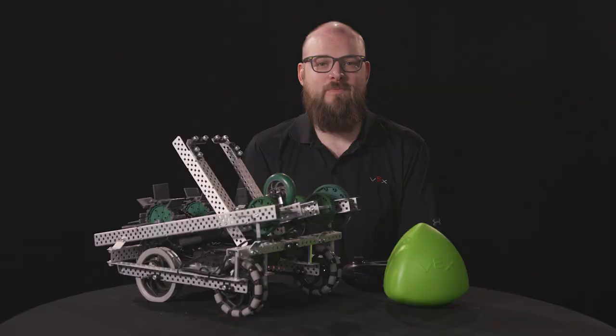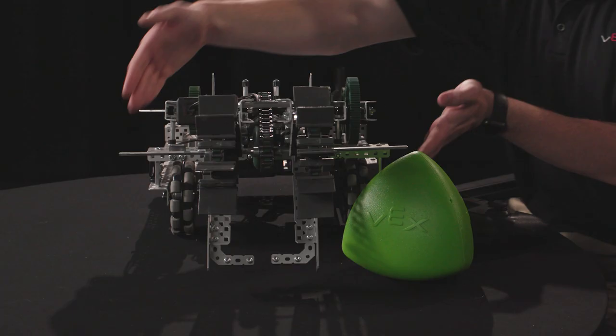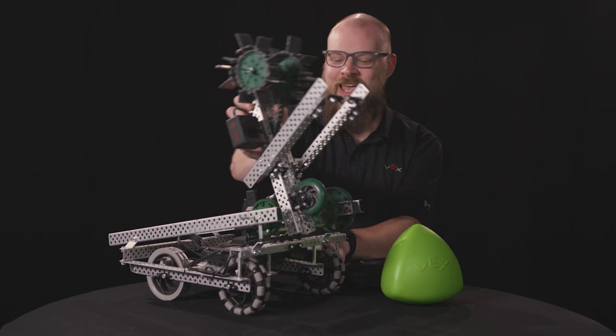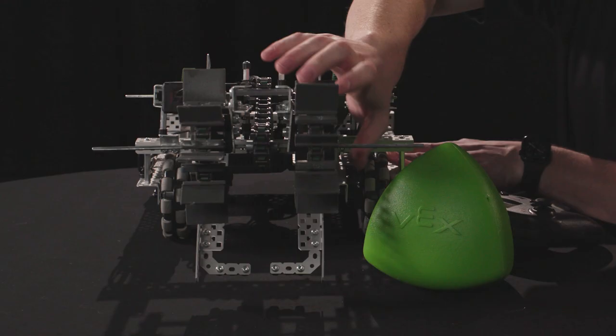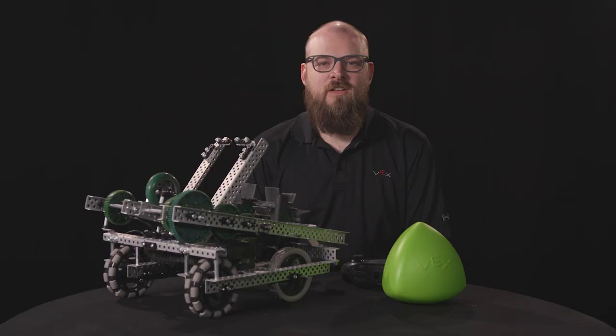Stryker is made up of three subsystems. The drivetrain, which allows the robot to move around the field. The arm, which picks up the intake and stows it all the way inside the robot. And the intake, which picks up and releases the tri-balls. The drivetrain is built with one traction wheel and one Omni wheel per side.